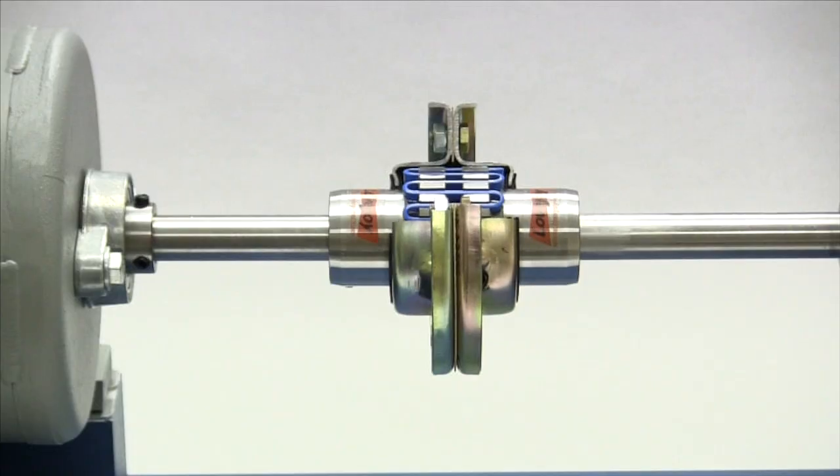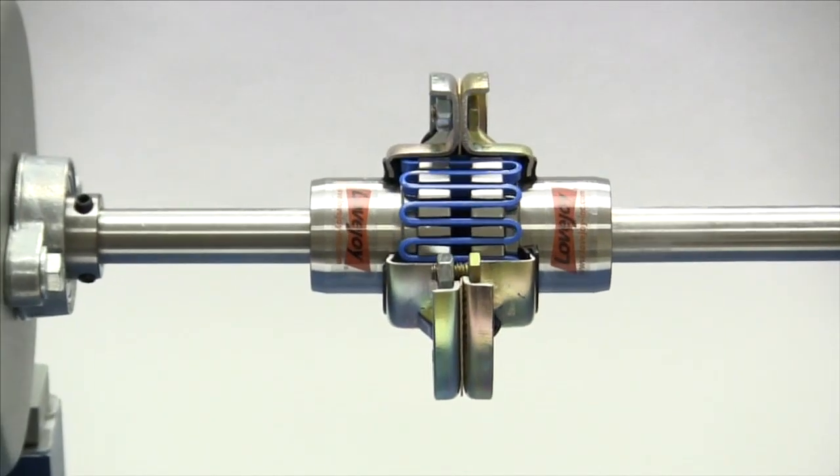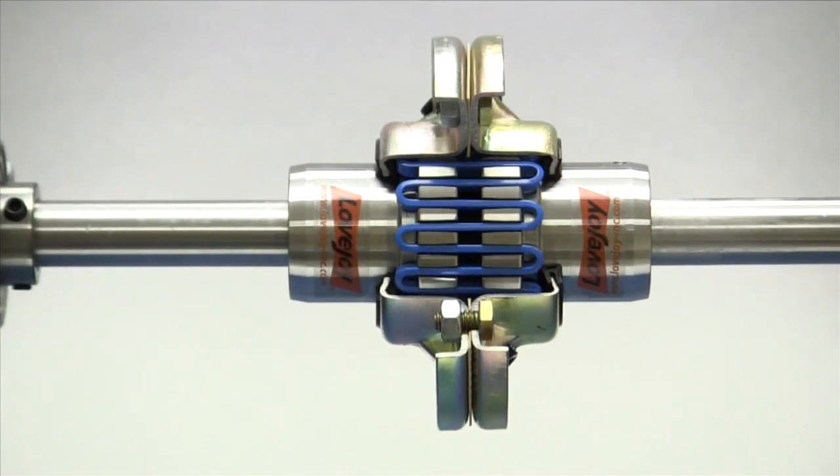The grid spring is a major component in this style coupling. The grid is made of spring steel and rides in the grooves located on the ends of both hubs. Torque is transmitted between the two hubs through this grid spring. The flexing of the spring allows the coupling to accommodate misalignment and dampen vibration. In order for this to happen, the metal grid spring rubs on the teeth around the hub, resulting in friction and the need for lubrication.